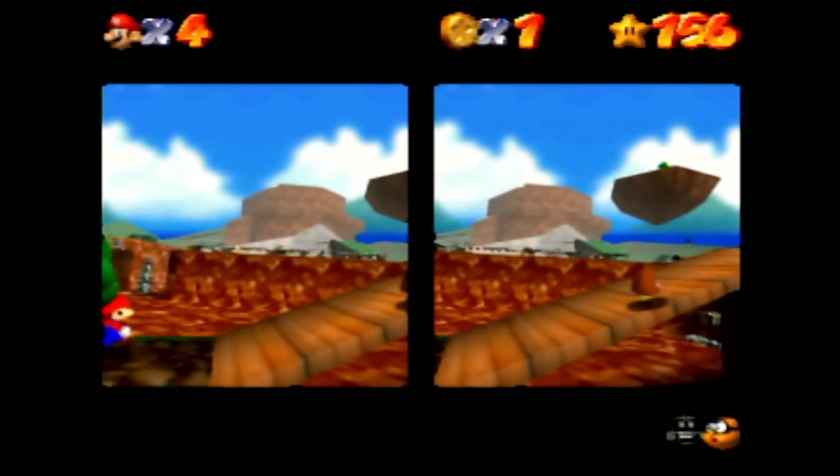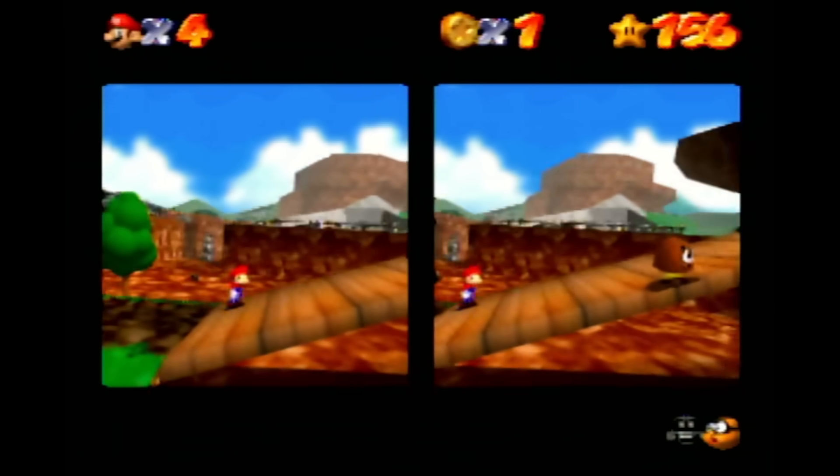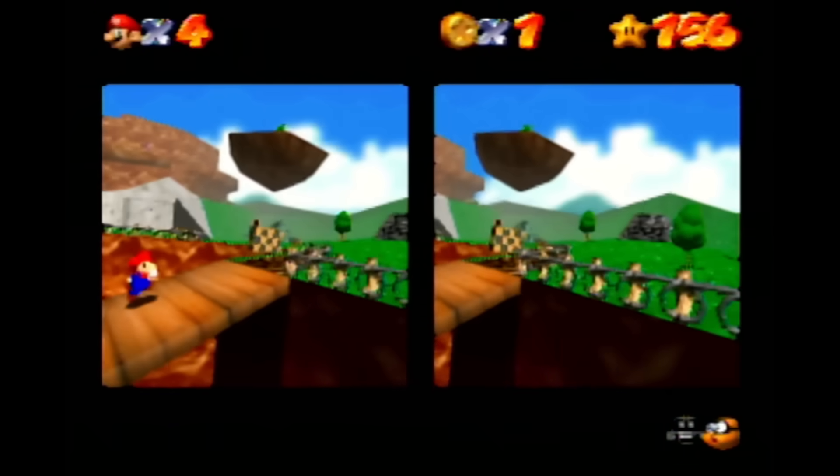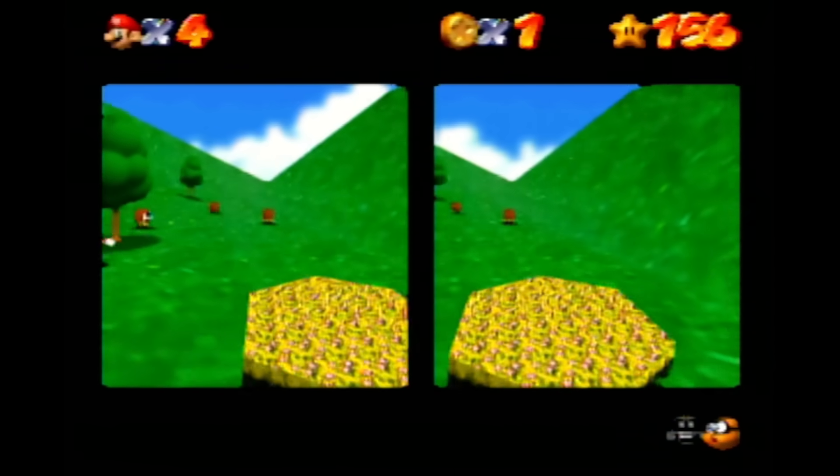If you want to know what it looks like and you have a DK1, you can just watch this video and see what I'm seeing. You might be able to approximate the view with other VR headsets like a Google Cardboard, but I make no promises.